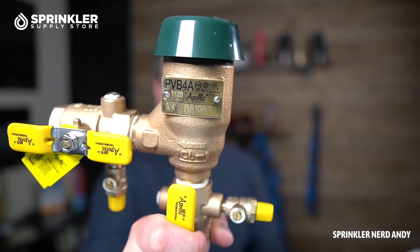Keep in mind that a PVB model such as this needs to be installed at least 12 inches higher than the tallest sprinkler on your system. Sometimes you'll see these things 10 feet up along the side of a house, because if the front or backyard slopes up, this backflow preventer needs to be 12 inches higher than the highest sprinkler on your system.